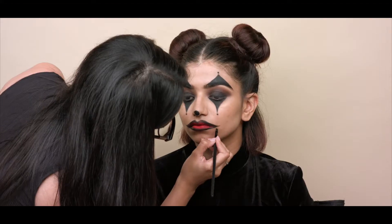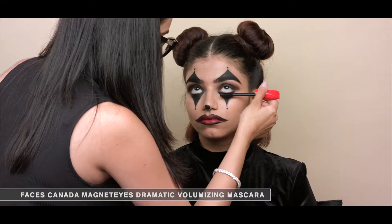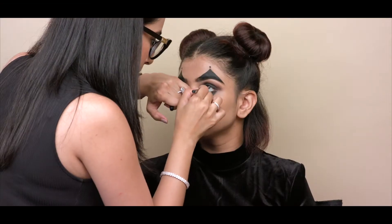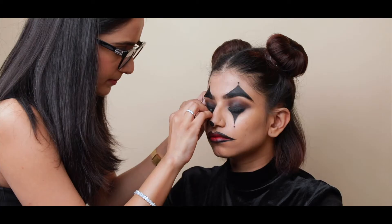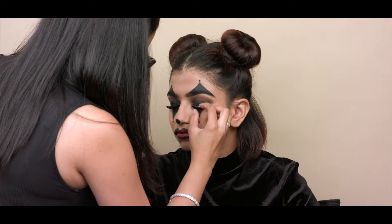I'm applying some mascara from Faces Canada and also adding some kajal to her waterline. I'm using a dramatic pair of false eyelashes from Glam Girls, applying some glue and placing them as close to her natural lash line as possible.